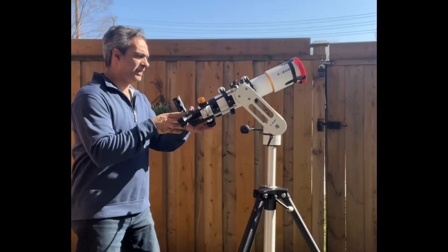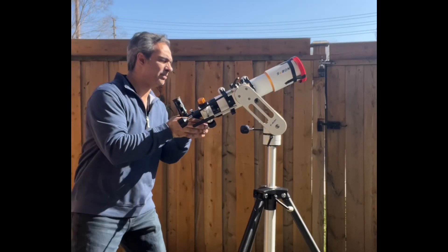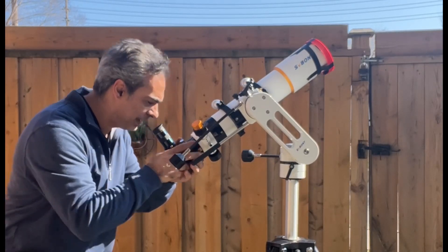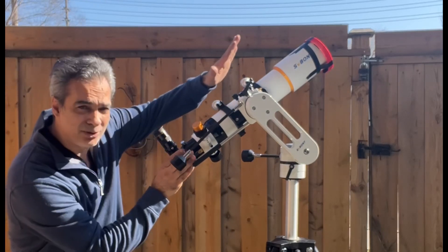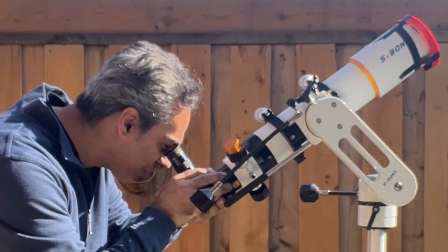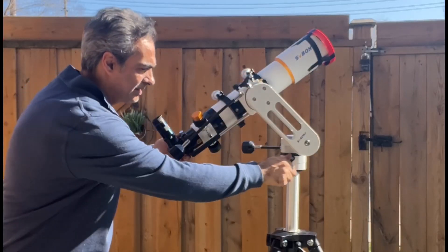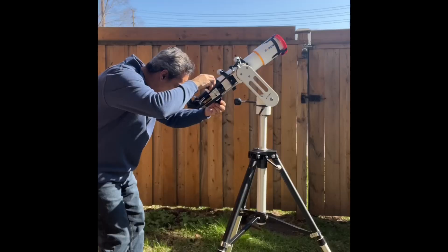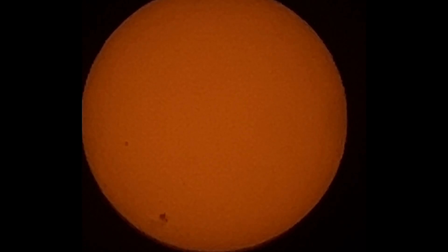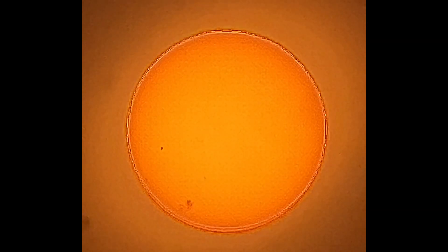I'm using a 32 millimeter eyepiece, so it shouldn't be too hard to find. Oh, there we go — found it already. You just point it to the angle you're looking at without directly looking at it. With a 32 millimeter eyepiece you get a big field of view, then just swirl a bit and there you go. You can see some sunspots right there on the bottom, and there's one over here as well.